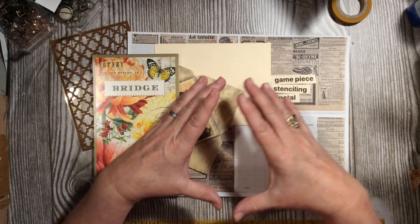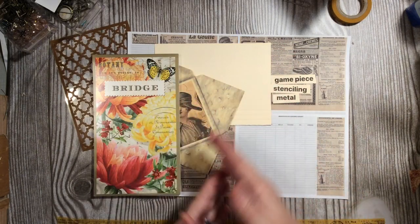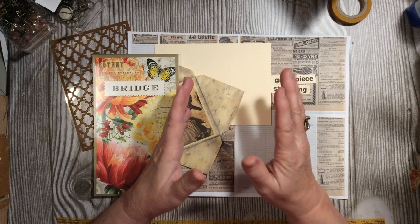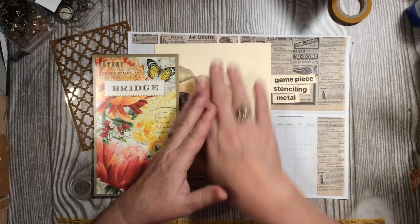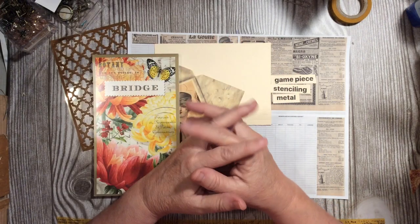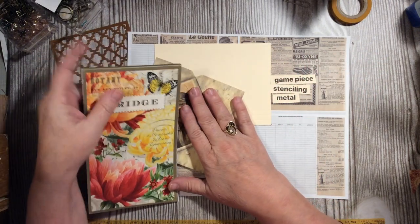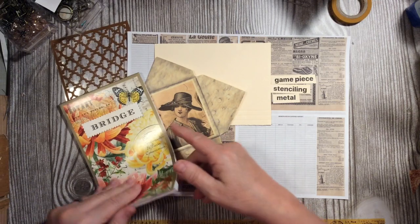I like to use top tucks in my journals because sometimes the bottom of a card or tag is what's pretty, and this gives it a different interest and a different look. So we are going to jump right in!